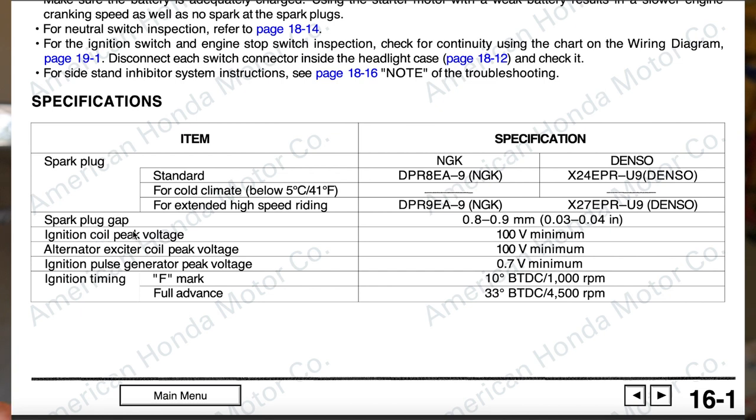If you dive into your ignition system and the manual gives you specifications for minimum peak voltage values — like 100 volt minimum or 0.7 volts minimum peak voltage — it's not the same as normal DC voltage. The signals being sent to the coil or from the pulse generator change frequency too quickly for a normal meter to pick them up consistently. A peak voltage adapter allows us to get a much more consistent, readable result.